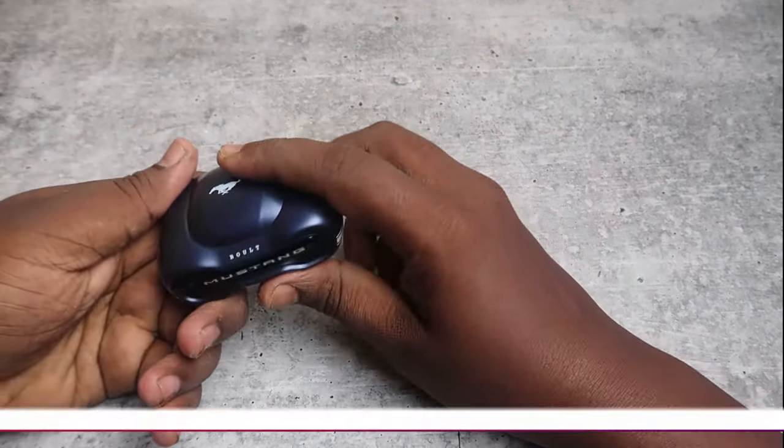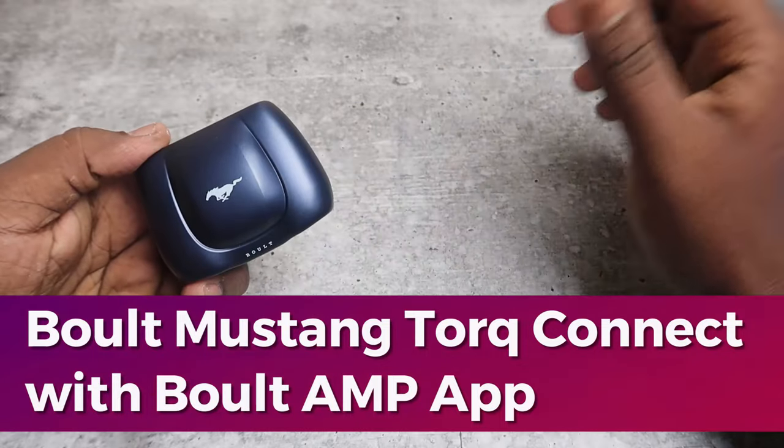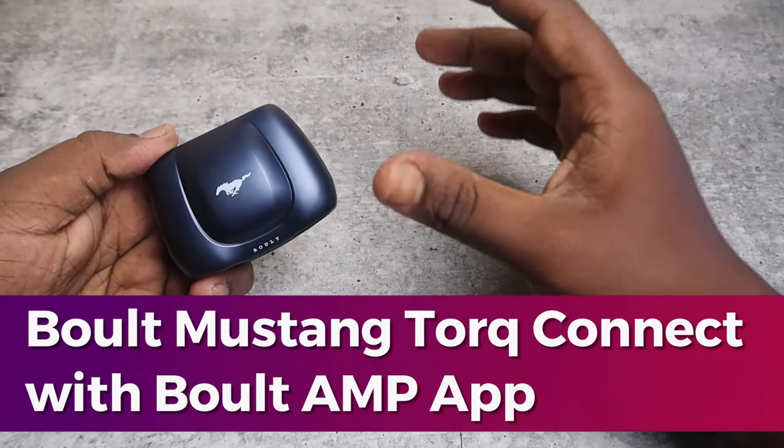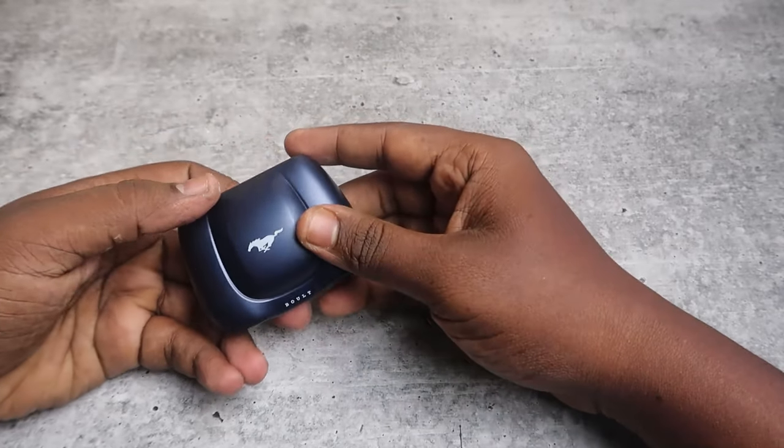Hey guys, in this video let me share how to connect the Bolt Mustang Torque. This earbuds is also supported with the Bolt Amp application. So firstly, to connect this, it's supported with Bluetooth.